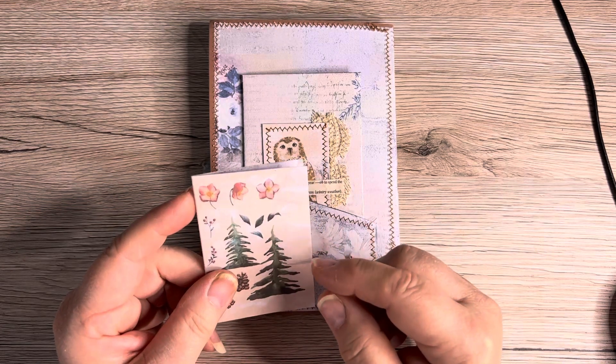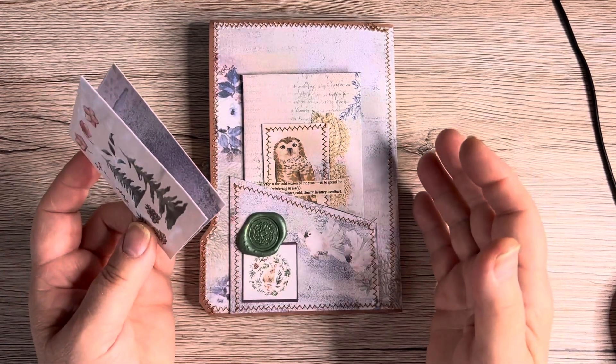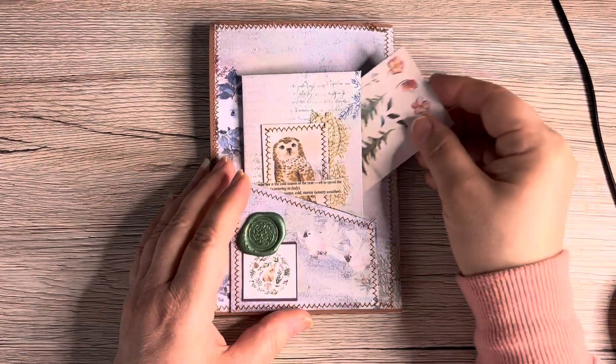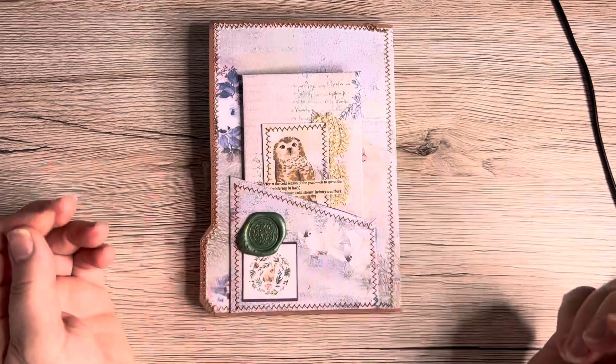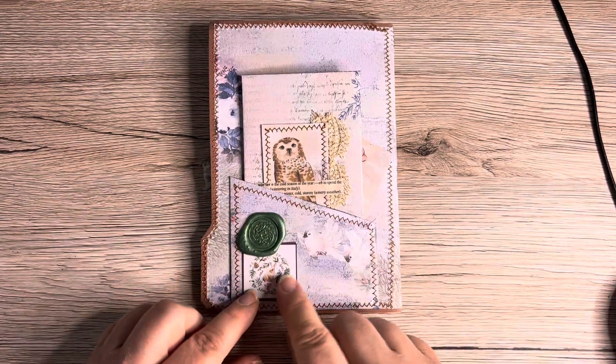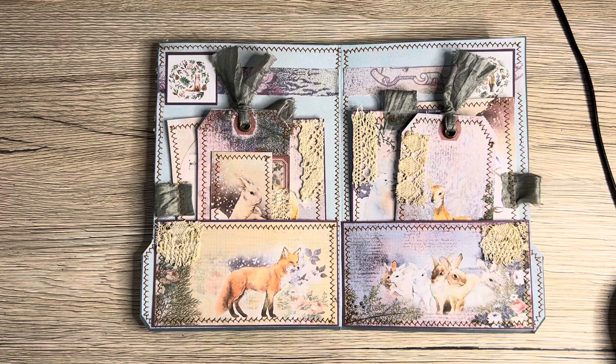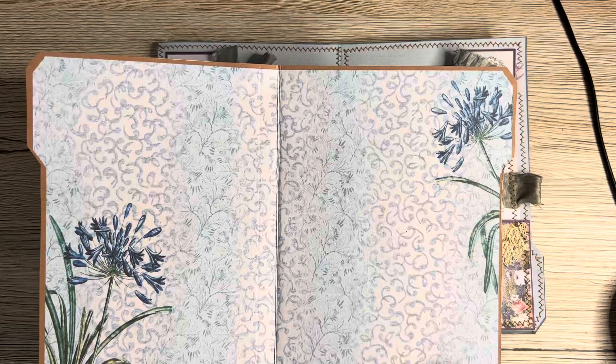I was thinking of making it into a tiny little notebook but I thought that would make the folio too bulky. So when I send this off to somebody I can put a little note in there. These are the tiny ephemera pieces and another wax seal on the back — I just really love this. This is why I wanted to bring it in to show everyone on YouTube.